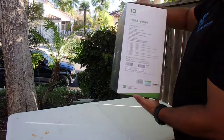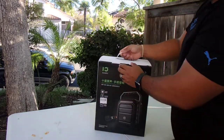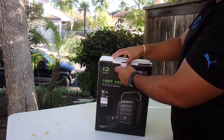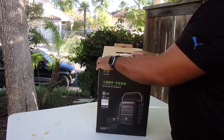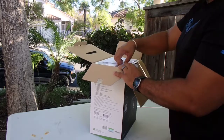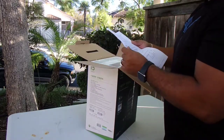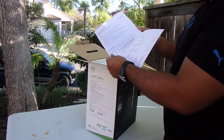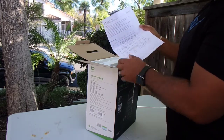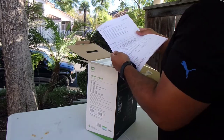So this is the box it comes in. I'm going to open it up here in front of you guys and show you what all it comes with. It looks like it comes with the manual, which has all of its features on here — where all the buttons are and what they do.